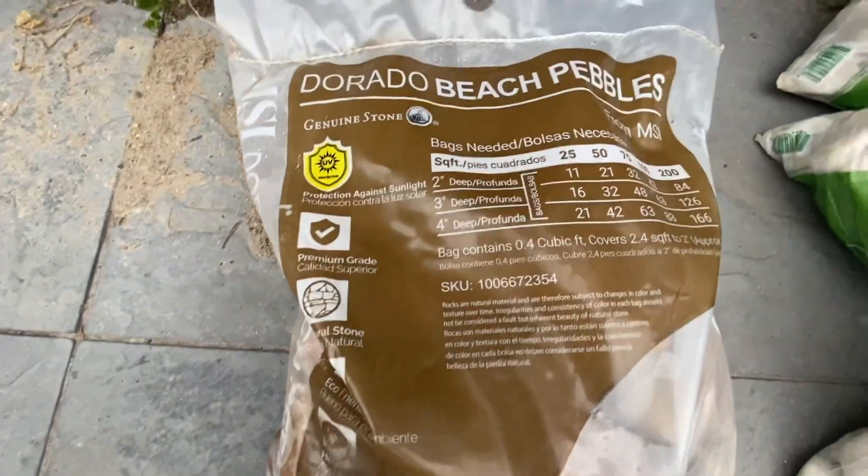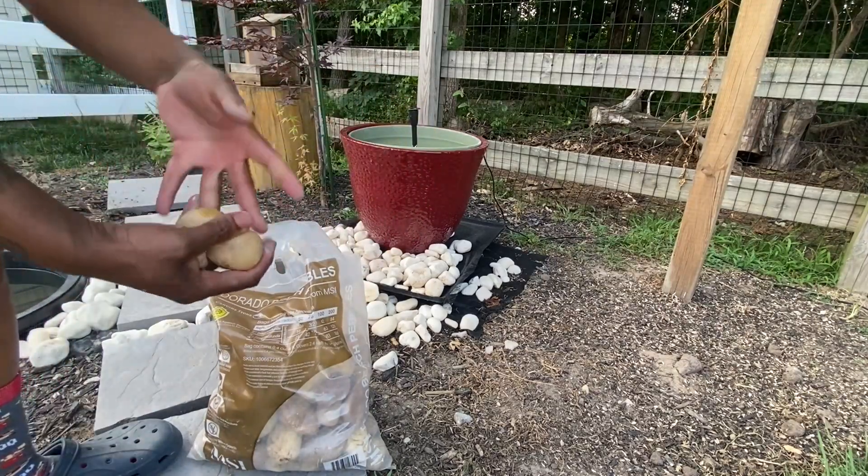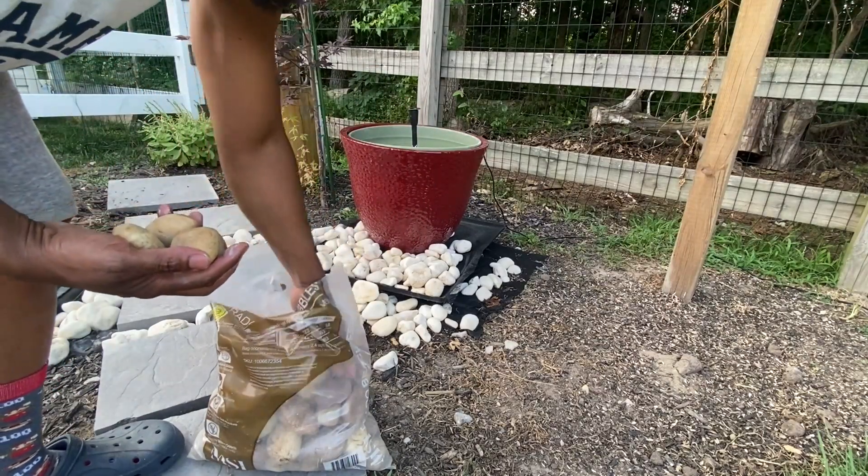Alright, so let's get into opening this. Basically, this is what they look like — you've got different colors, different varieties, different sizes.